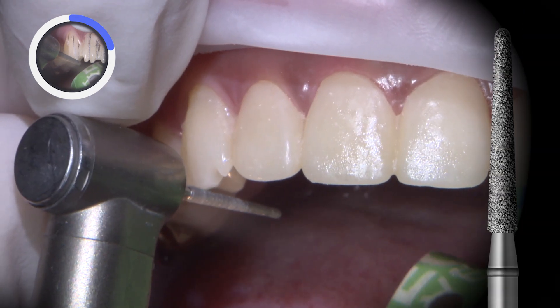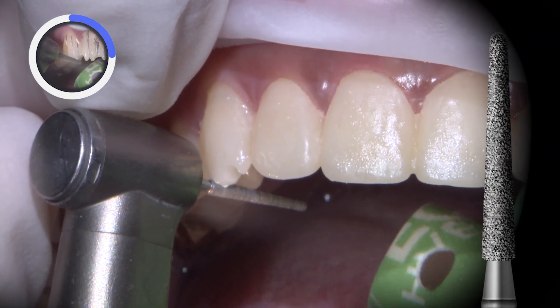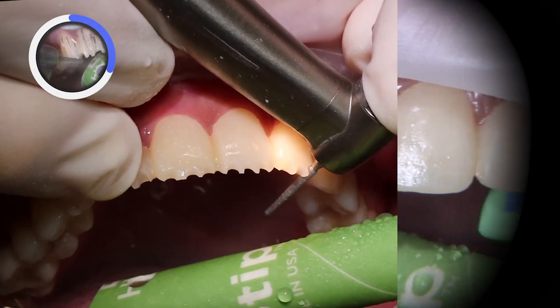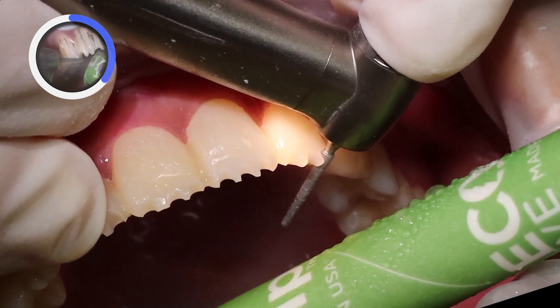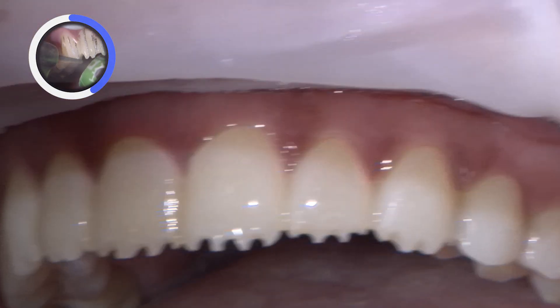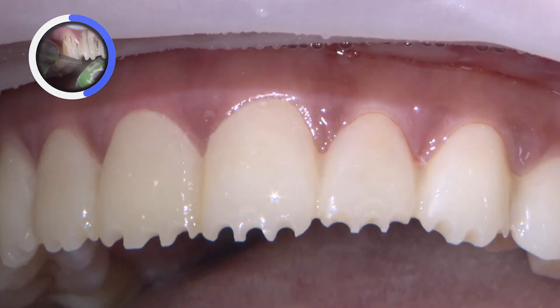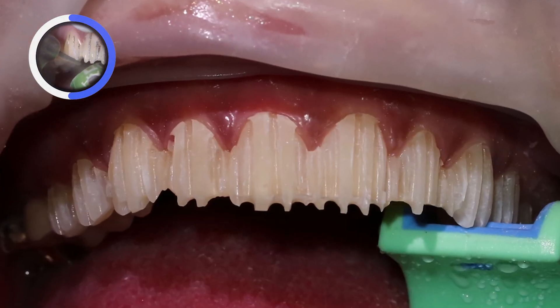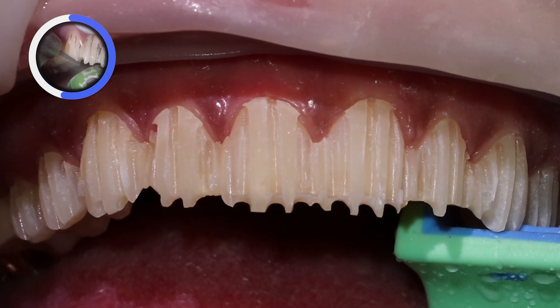I'm using the head of a 850-014 burr to create three depth cuts along the incisal edges of each tooth. For the facial depth cuts, I first ensure that the tip, which is 0.8 millimeters in diameter, begins the depth cuts at the margins and then gradually connects to the incisal. I place five depth cuts on the facial — three near the center and one along each line angle.